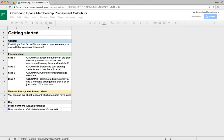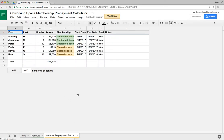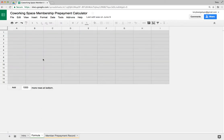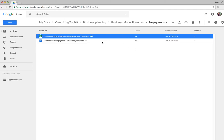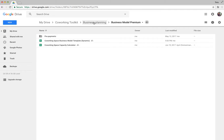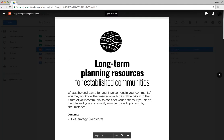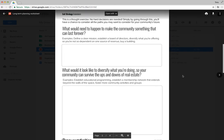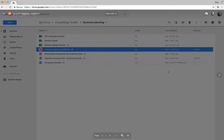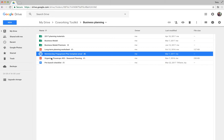We've also got a folder for membership prepayments. If you want to get members to prepay for membership before you open, this gives you a way to calculate those things. You can get a vibe for where your members are at, how much they pay, and what kind of discounts they get. There's also a long-term planning worksheet for thinking about what your business model will look like in the future.